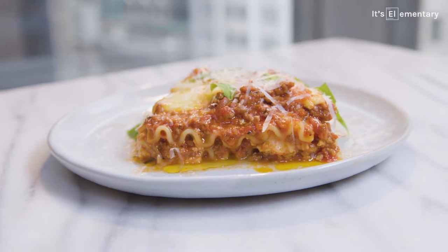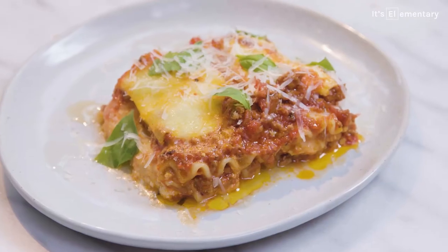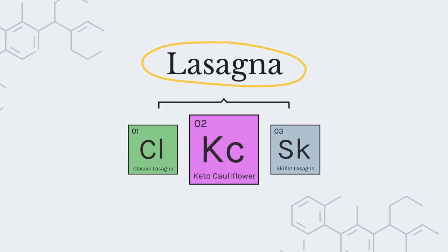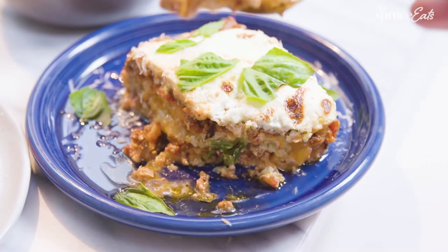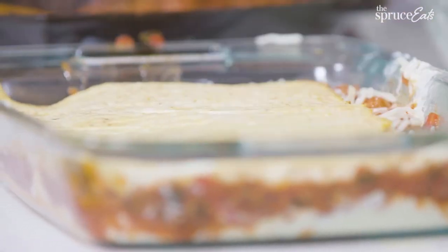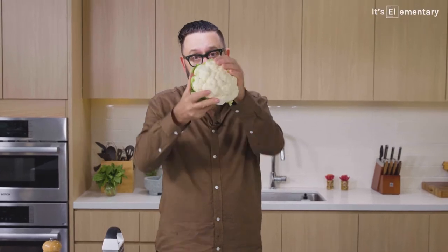We've made the best classic lasagna, but now we're diverging. The first variation is keto cauliflower lasagna. The big difference is that we're making noodles out of cauliflower instead of using flour or semolina noodles. You've heard of cauliflower pizza — this is next up, the cauliflower lasagna.